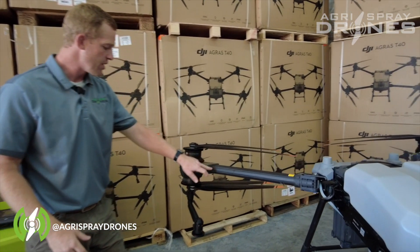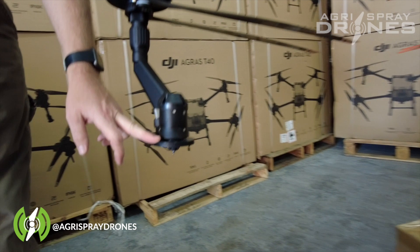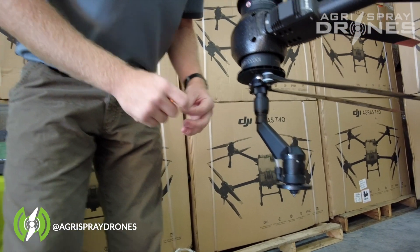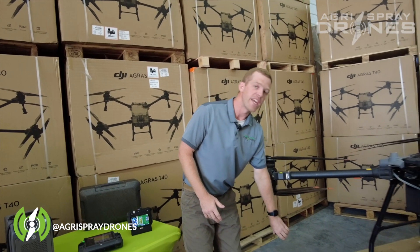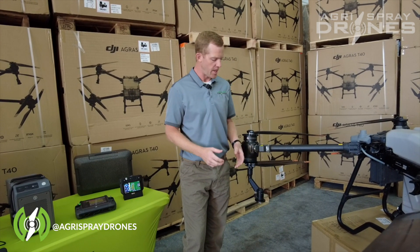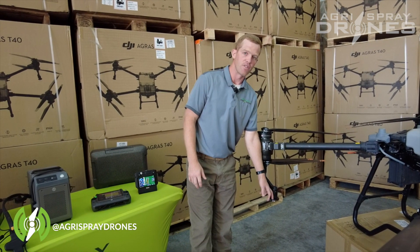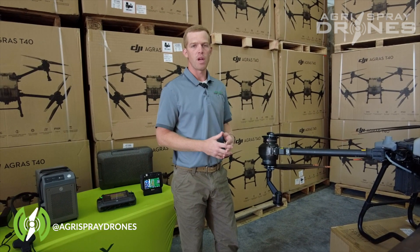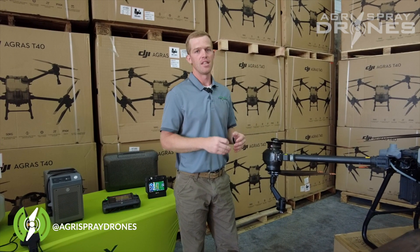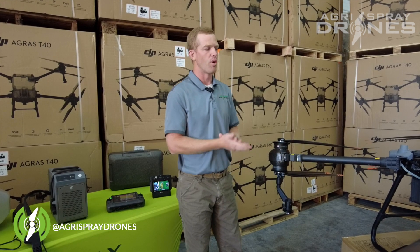Liquid lines run through the back arms out to the nozzles — a huge difference compared to the T30. These are rotary style nozzles that atomize liquid by rotation: faster rotation means smaller droplets, slower means larger droplets. You can change your droplet size and atomization just with a push of a button — no need to swap out 16 nozzles. They also create a much more consistent spray pattern and reduce drift by ensuring every droplet is the same size. This is an unpressurized system with rotary nozzles, which is a huge improvement for an aerial platform.